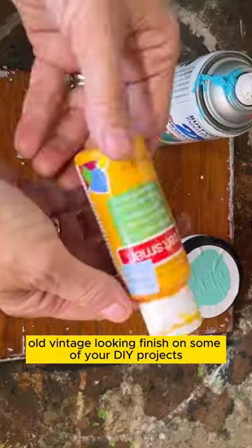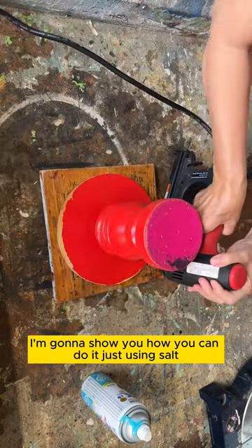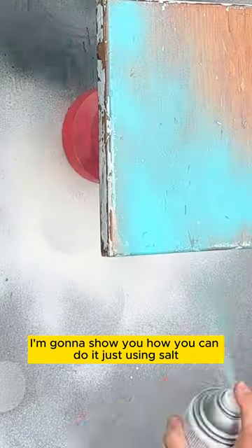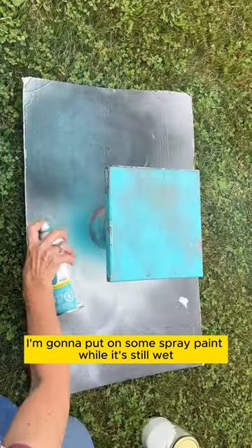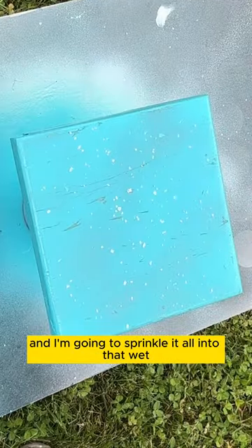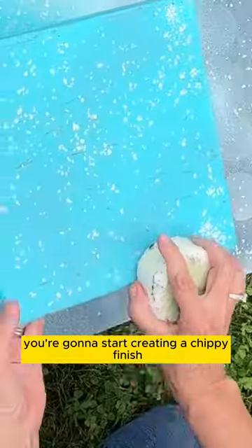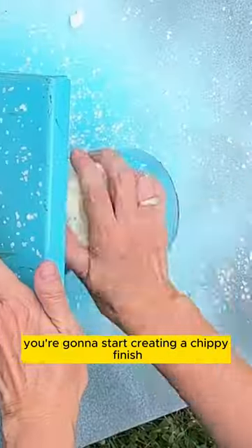Do you want to create a really chippy old vintage looking finish on some of your DIY projects? I'm going to show you how you can do it just using salt. I'm going to put on some spray paint while it's still wet, then get my pickling salt out and sprinkle it all into that wet spray paint, and just by doing this you're going to start creating a chippy finish.